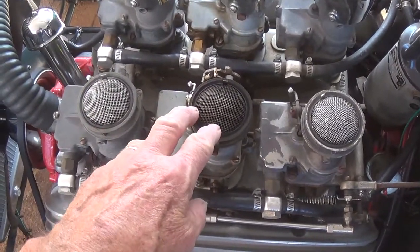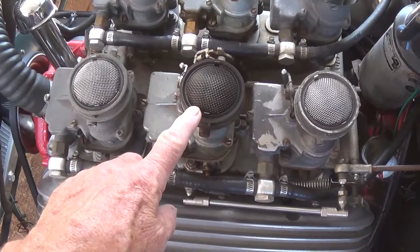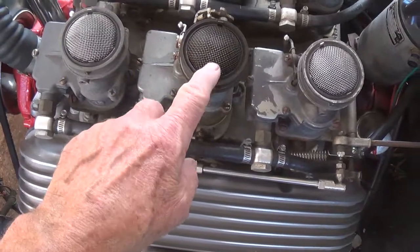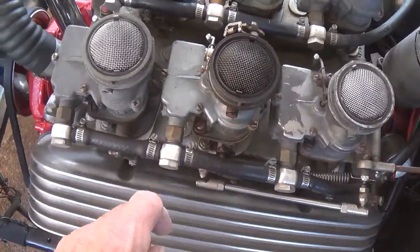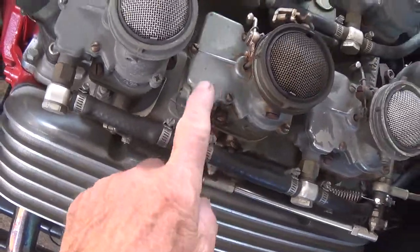Where this becomes a real issue is, say I drive somewhere, stop, come back in about 20 minutes, and the car is hard to start. Not only that, raw gas in your cylinders will thin out the oil and cause premature wear of your rings primarily. So I've got to come up with a way to insulate the fuel in the bowls.